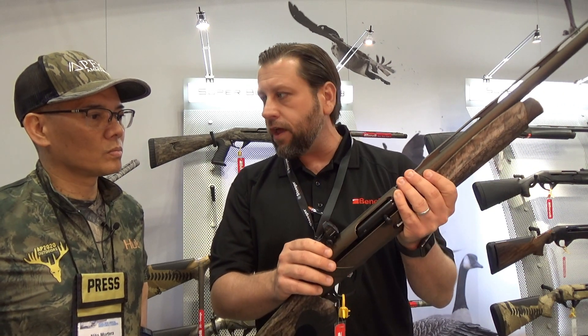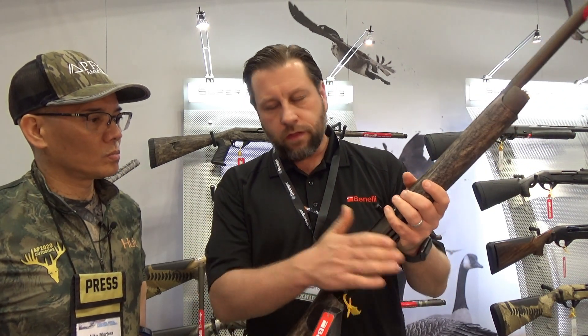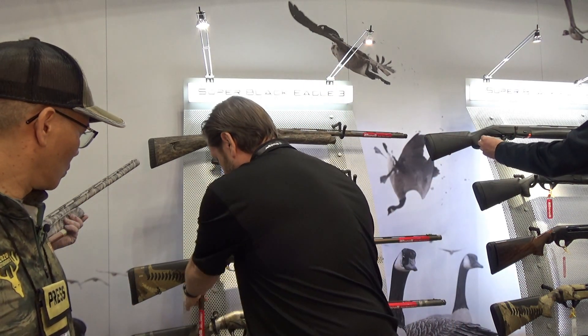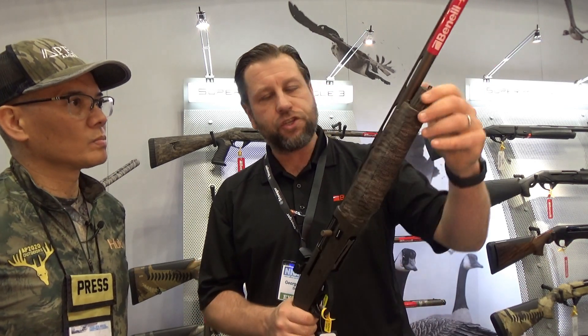They come pre-sighted in with a Burris Fast Fire optic on them. Obviously, you have the reliable inertia action of every Benelli, and then the enhanced controls — the bolt handle, the bolt release. We also do this same gun in our 20 gauge model, which has really had a resurgence in turkey hunting recently because of the new TSS type loads and the heavier than lead shot that's out there.